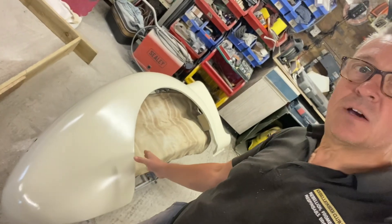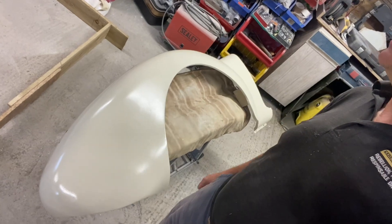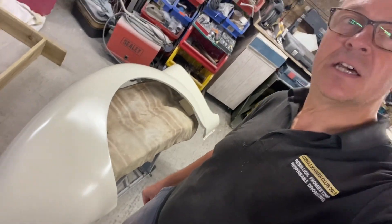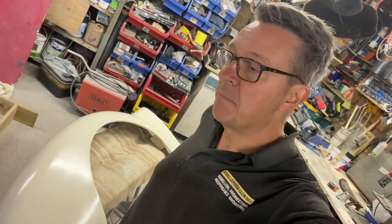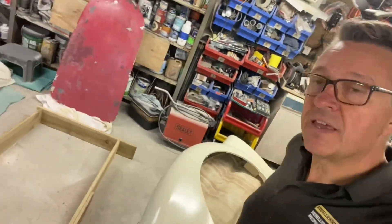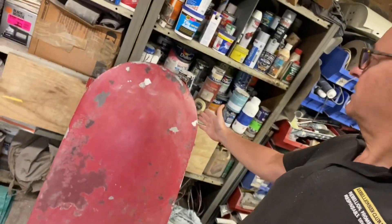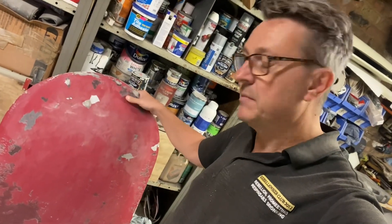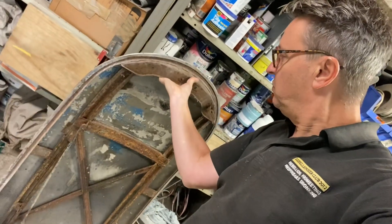I'm at a stage now where I've high-build epoxy primed some of the wings and the doors and they're looking pretty good and nearly ready for a high-build primer, but I've got an issue - and that is with the bonnet. It looks fine from this side; I certainly could work on this, remembering that the skin is aluminium but the frame is steel, and when I turn it round you will see the problem.